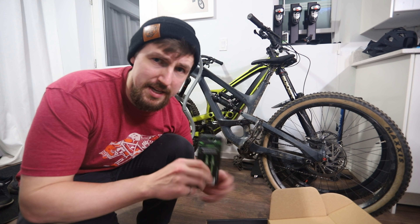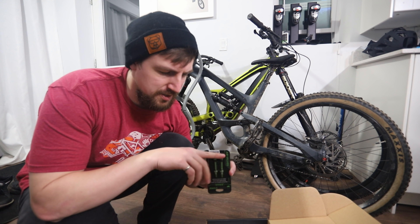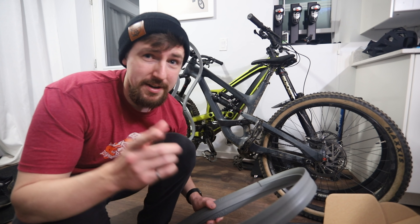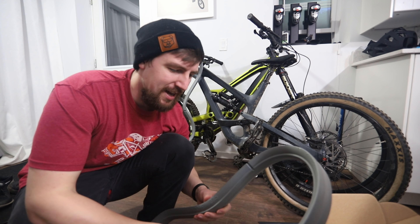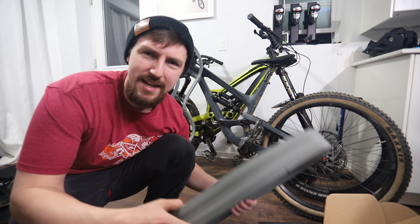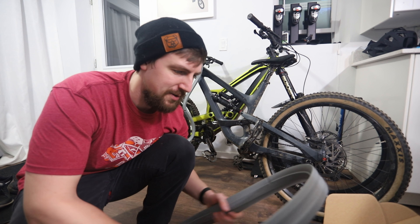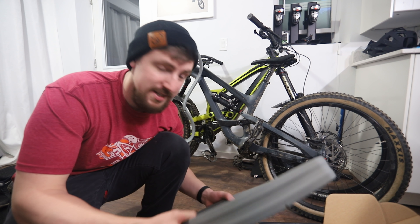They also send you the valves — the kit comes with the valves that have holes on the sides so the CushCore doesn't block the top. Here I come EWS, protected. The only thing they did say was make sure I run it in the front and the back. It's a system and it's supposed to work like a system. You need the front and the back to work, so that's what I'm gonna do.